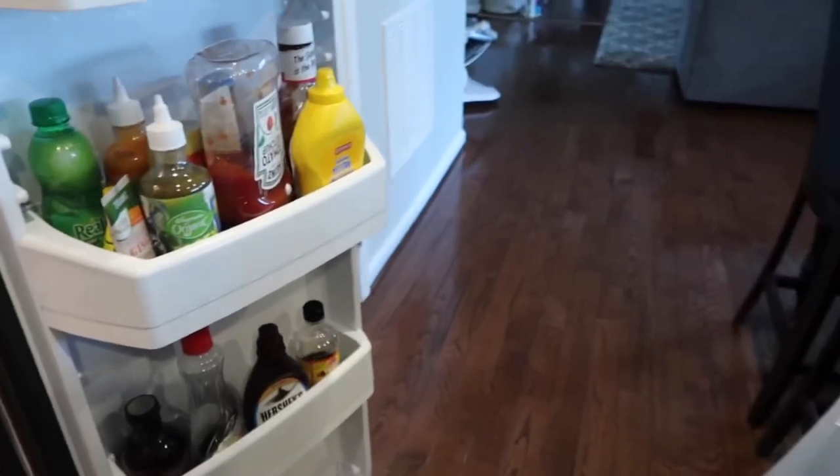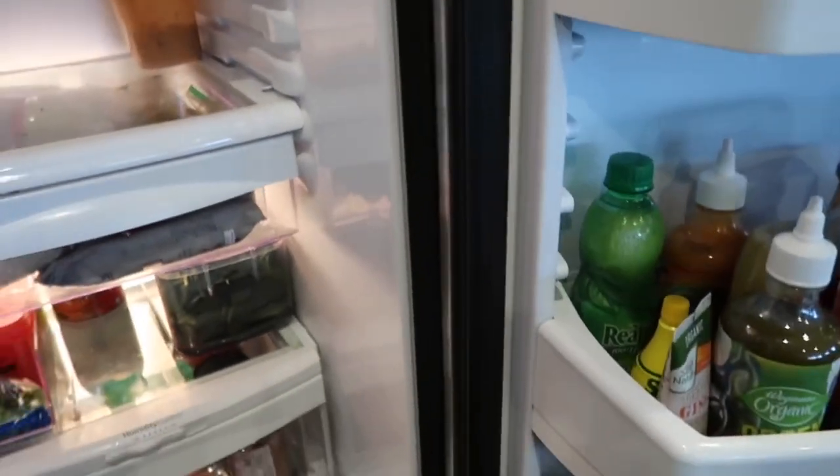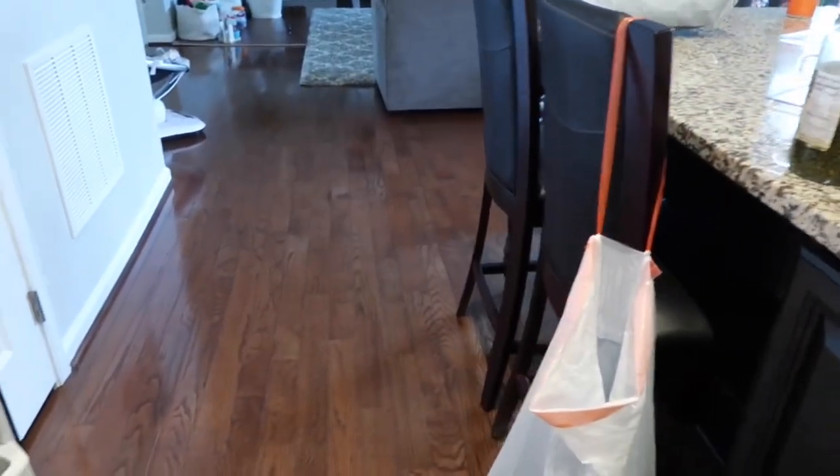Costco is where it's at for refrigerator organization — I picked up this pack of two lazy Susans. It came with a really big one and a small to medium sized one, so I'm going to be adding those to my refrigerator so I can easily reach jars and things in the back. I definitely recommend looking into those if you have this type of refrigerator — it makes it so convenient to see what you have, and anybody can easily spin it and find what they're looking for.